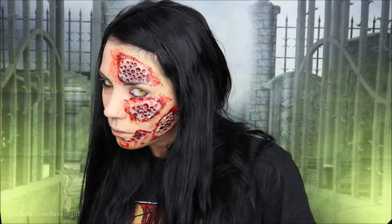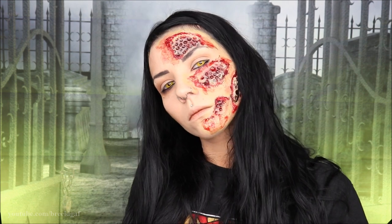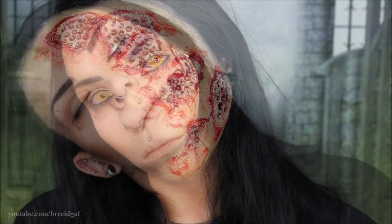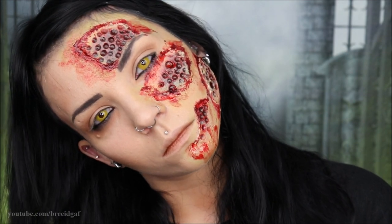Once you have all of your finishing touches complete, go ahead and let your hair down. Here is what the completed trypophobia look looks like. I know this probably isn't going to be a favorite among a lot of my subscribers, but you saw the title, you saw the thumbnail. I think it turned out really cool and I had a lot of fun doing it.